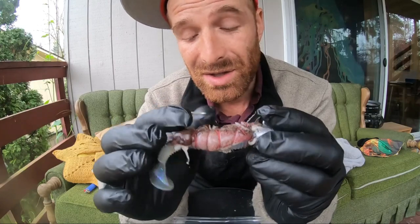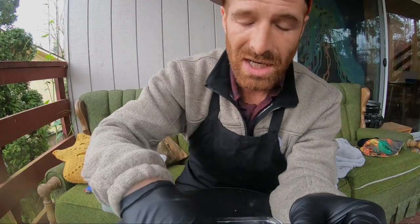When it gets next to them they're gonna bite onto it quicker, so go ahead and give that a try when you're out there fishing on the jetty.